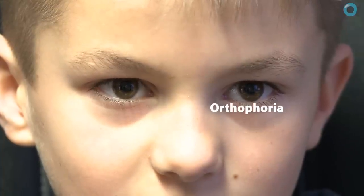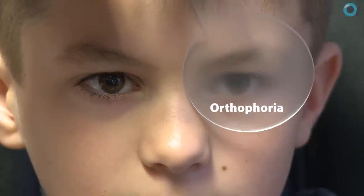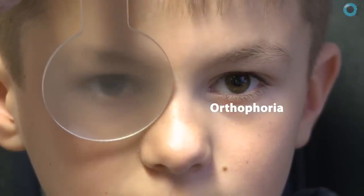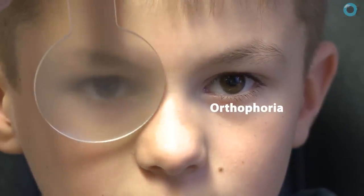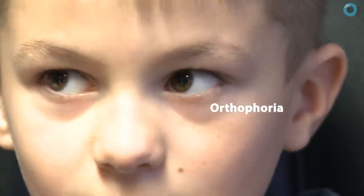Start with a six-metre cover test. But there are some conditions that don't manifest themselves at six metres. So if your history suggests discomfort, blurred vision, or double vision for distance, and you find nothing on cover test at six metres, do try and test at a longer distance.